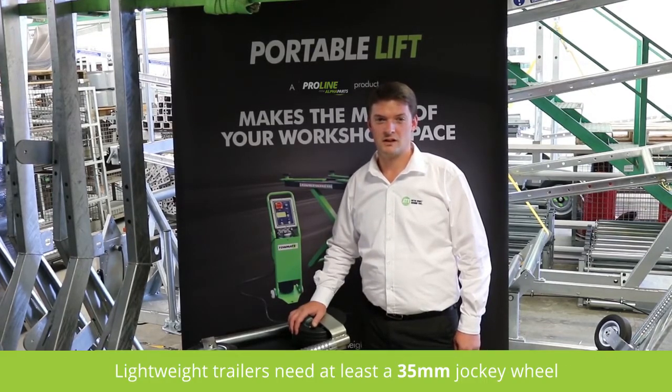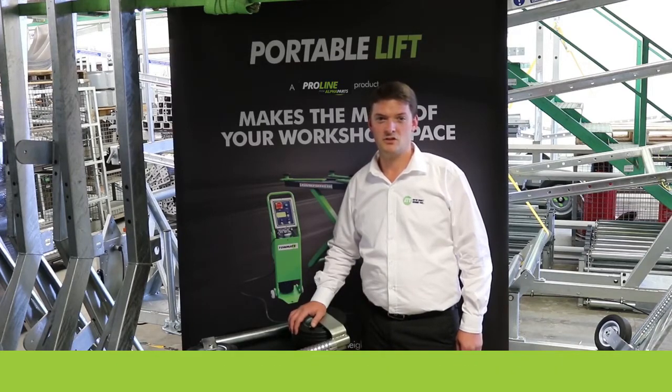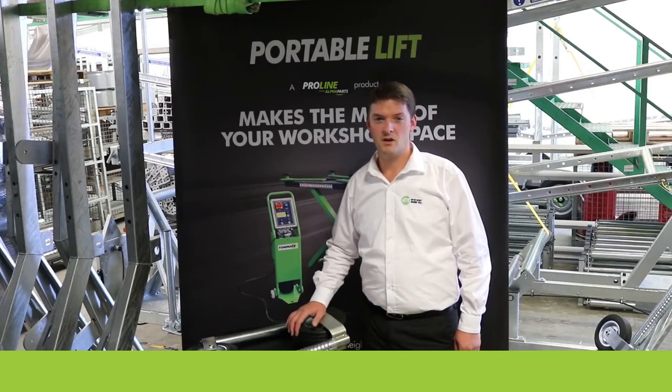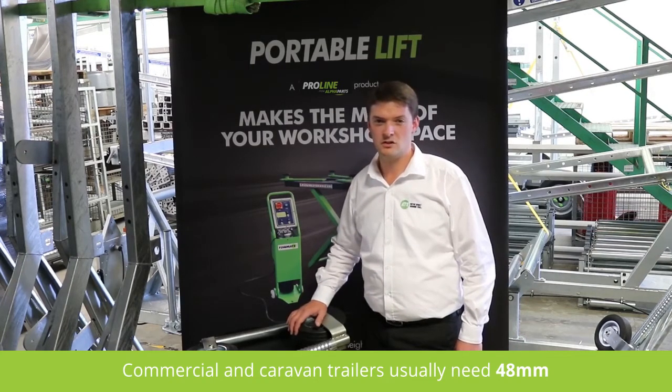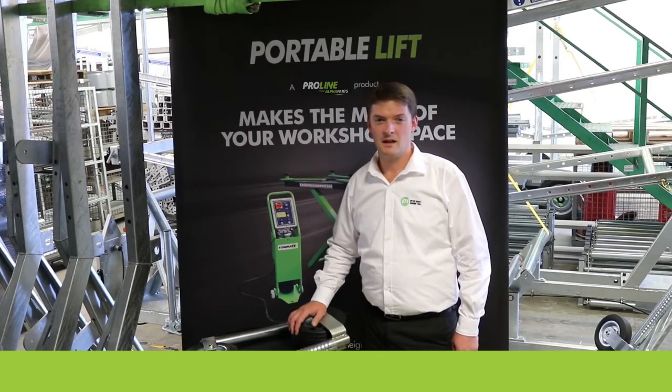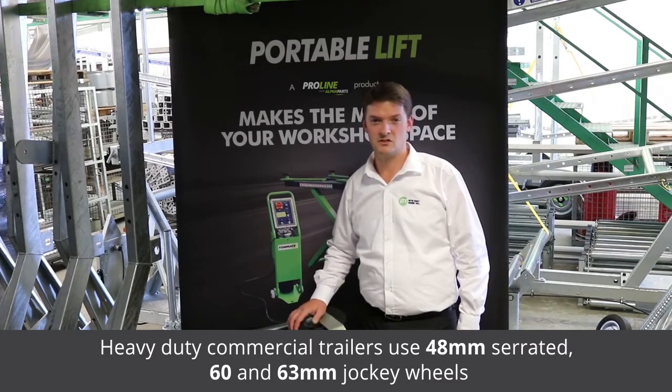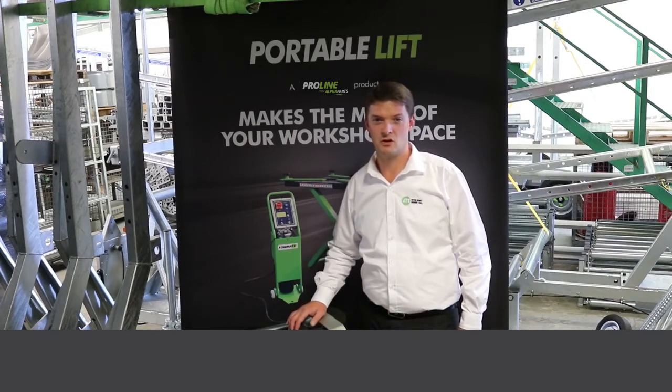For lightweight trailers, a 35mm diameter jockey wheel is adequate. Larger trailers and some unbraked boat trailers require 42mm. Commercial and caravan trailers usually need 48mm. Heavy duty commercial trailers would normally use 48mm serrated, 60, and 63mm diameter jockey wheels.